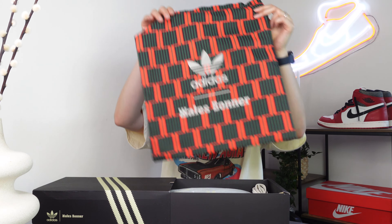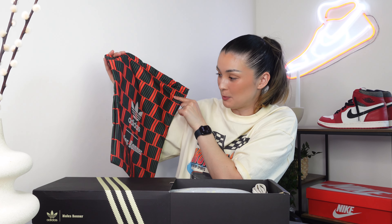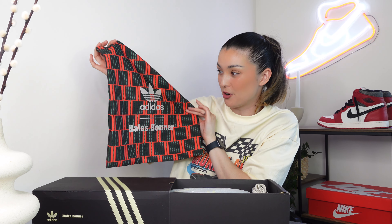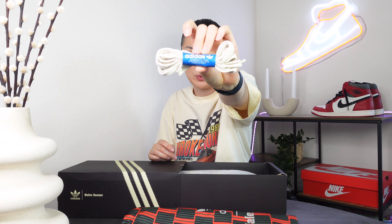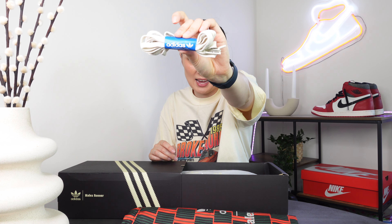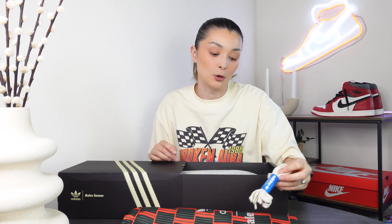Inside we get a little bit more than usual, which I absolutely love. We have this Adidas and Wales Bonner dust bag — it is very vibrant with red and green alongside black. You also get given some extra laces: a beige pair, which is always nice if you want to switch things up, but we'll touch on that a little bit later.